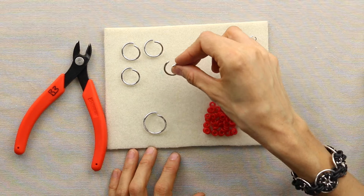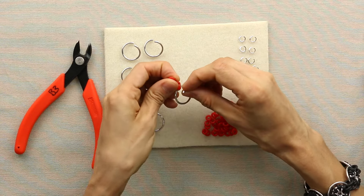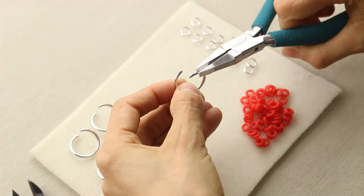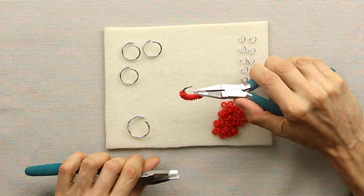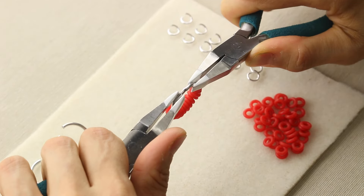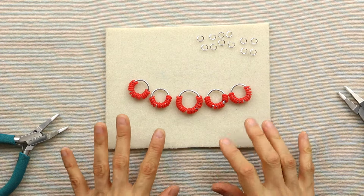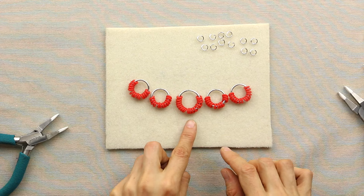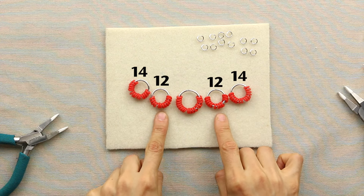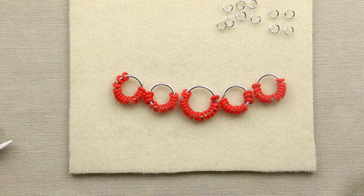Now we're going to add rubber rings to the large and extra large rings. I'm going to start by putting 14 rubber rings onto one of the large rings. Once you have all 14 rings on, go ahead and close that jump ring so that it's seamless. You'll add rubber rings to all 4 large rings and the extra large ring — 14 rings to the large rings on the outside, 12 rubber rings to these, and 17 to the extra large ring in the center.